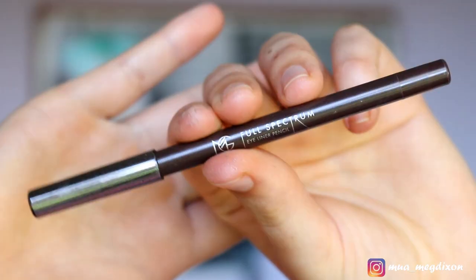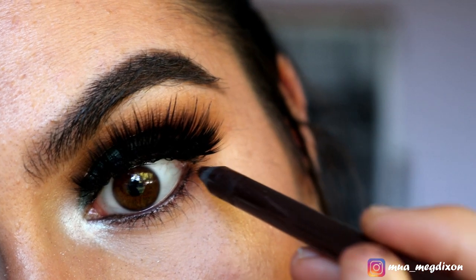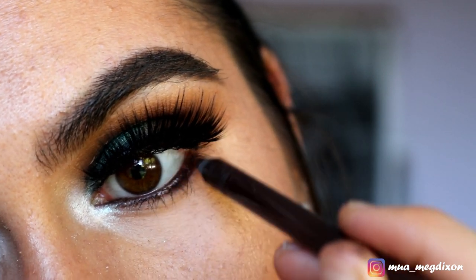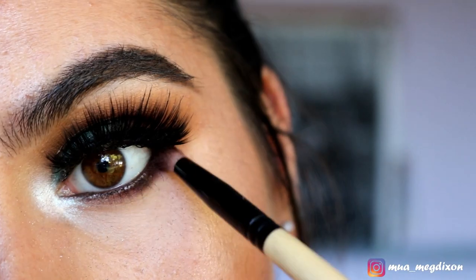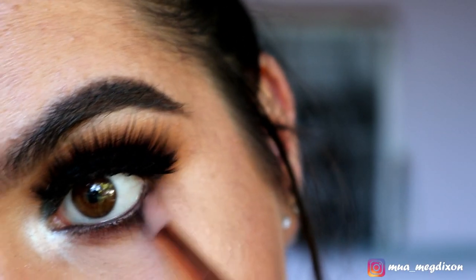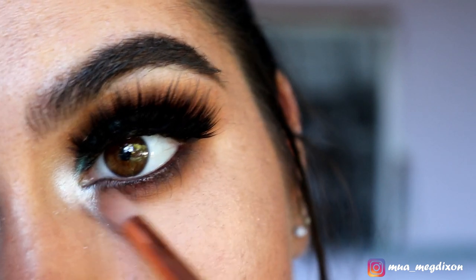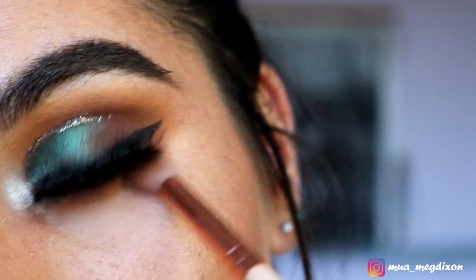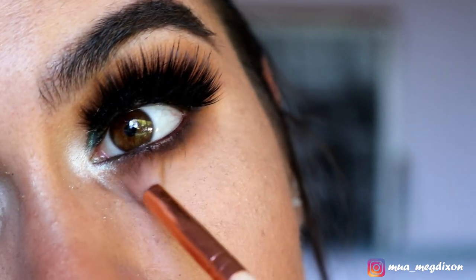For my bottom waterline, I'm taking my Makeup Geek Full Spectrum Eyeliner Pencil in the shade Espresso to give a brownie tone and tie in with the top of the lid, bringing it slightly under the lashes as well. Then grabbing Chocolate on my pencil brush and placing that over the brown eyeliner under the lash line. Blending out with those two brown shades from my Morphe palette, then taking that olive green shade from both palettes to bring that olive green back into the bottom lash line. With each blend I'm hugging the under eye to create an eye-bag look — I really love that look lately.